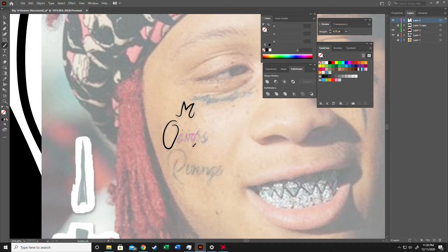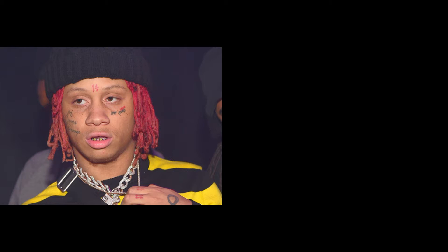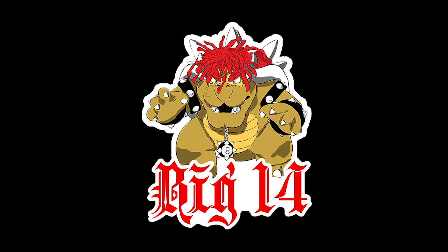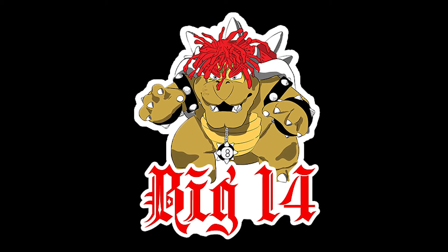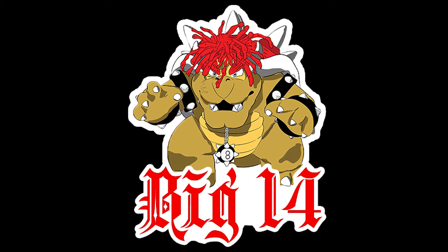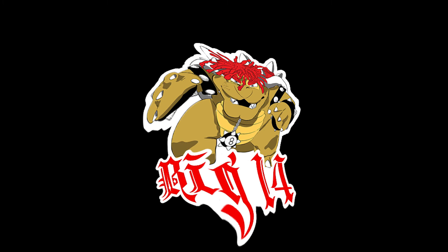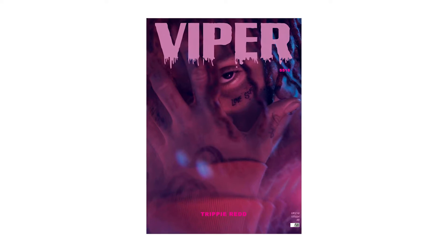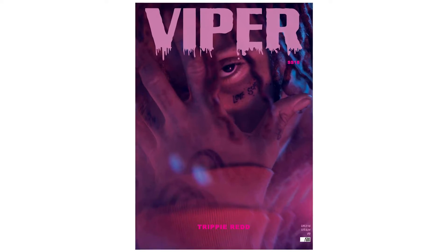It was as fun as it was irritating. After all of that, I ended up showing her the design and she seemed a bit confused — I honestly just think she didn't like it. I don't blame her though, it did be looking kind of weird, so I just scrapped the whole idea and went with the Viper magazine cover. I was going to use an album cover but I really liked how the magazine cover looked, so I ended up going with that.